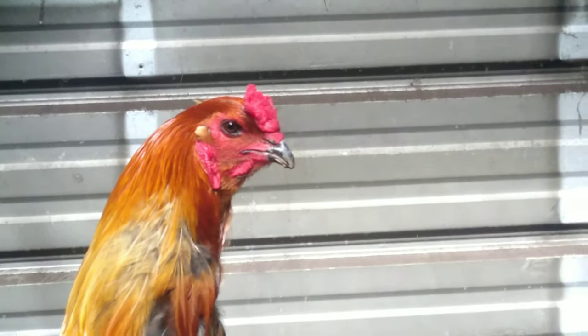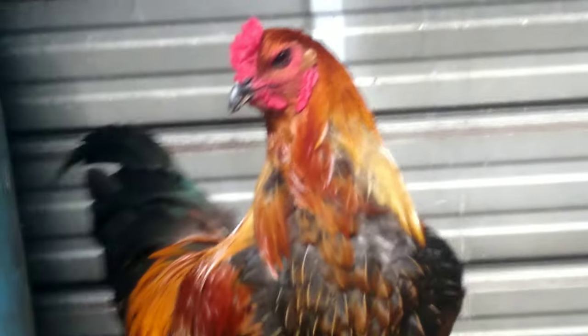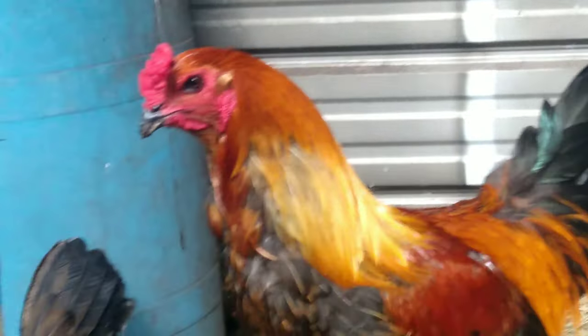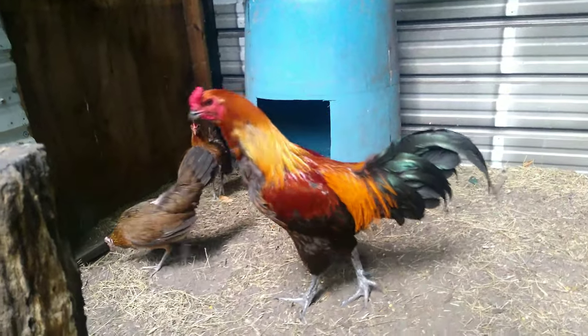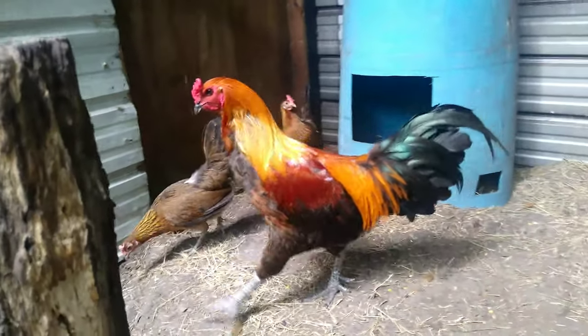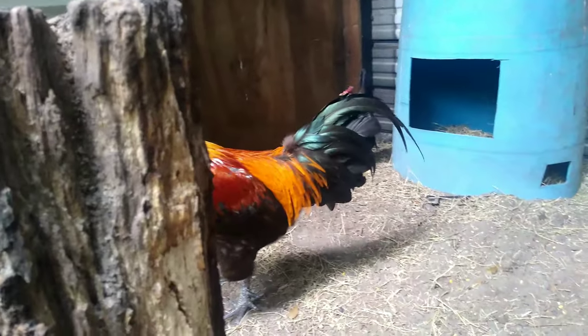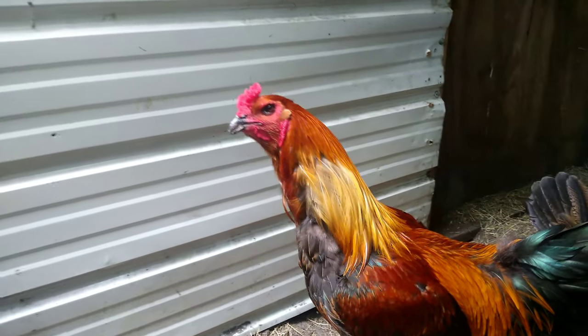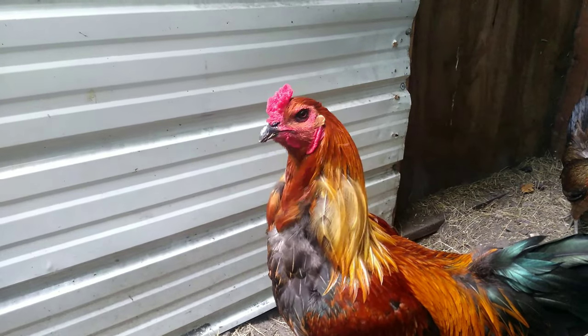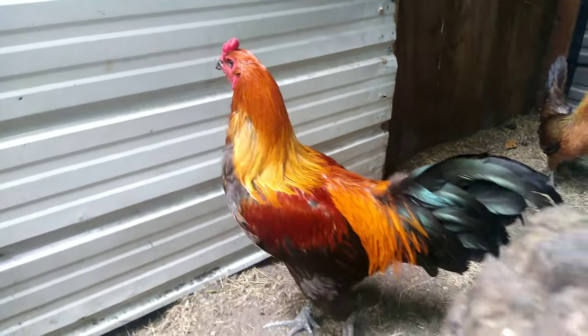I'm hoping the size will just intimidate the hawks, and I'm sure they'll be beautiful birds — might be a little bit smaller, but we'll see. I'll keep you updated on how they're doing and when their eggs hatch.